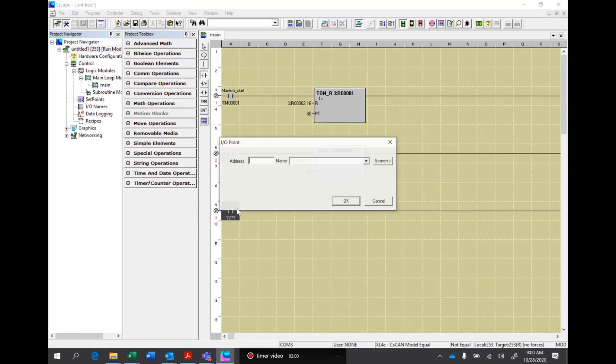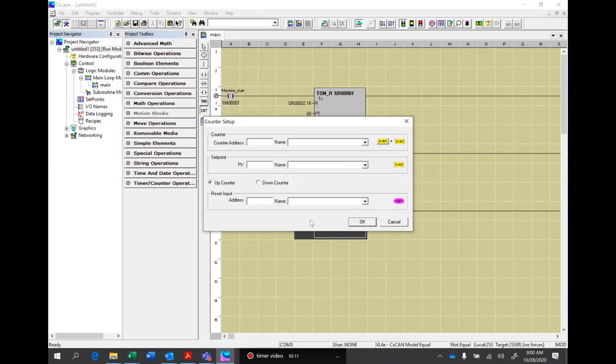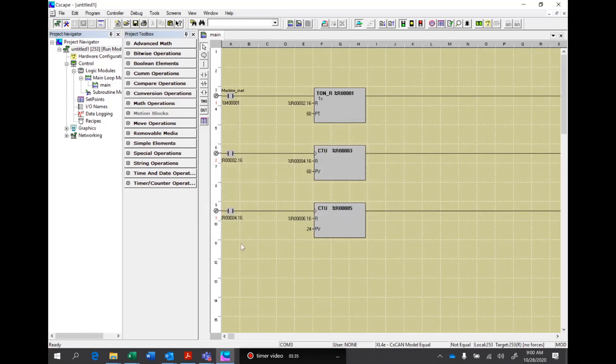The next contact will come in and we'll use register 4.16, going into a second counter. This is going to be register 5. Now we're counting hours — we have seconds, minutes, hours — so this is hours that we're counting, and we want to count 24 hours. The reset would be R6.16, and R6.16 will start the count of days.